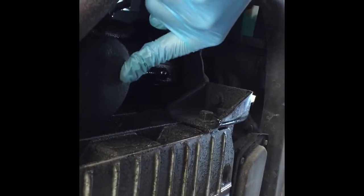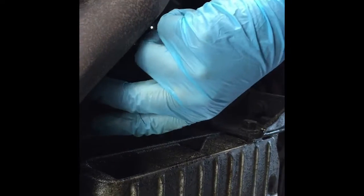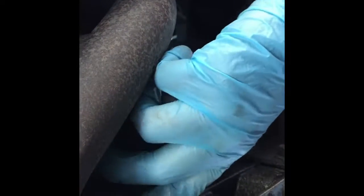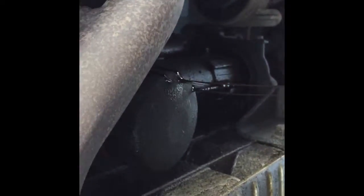Now you're just gonna make sure you move the catch tray to where your filter is. The mistake I made the first time is that I didn't put anything under it — you can guess what happened. All you gotta do is start untwisting the filter and be careful because oil is gonna drip down. And you don't want the filter falling from that much height because it's gonna go all over — so make sure you grab it tight. Throw the remaining oil out and keep letting it drain.